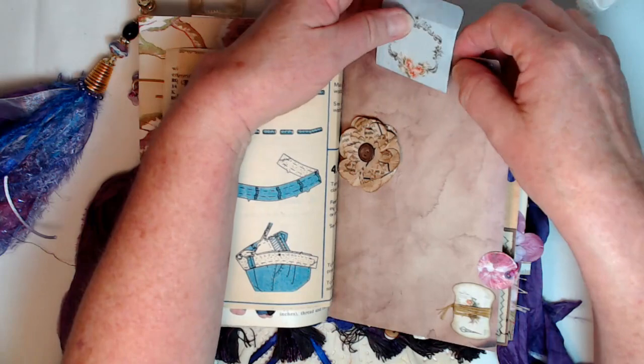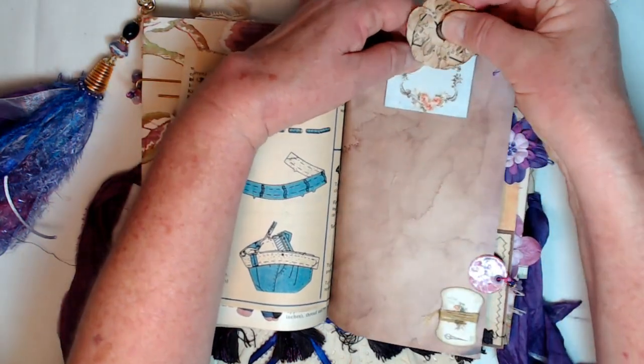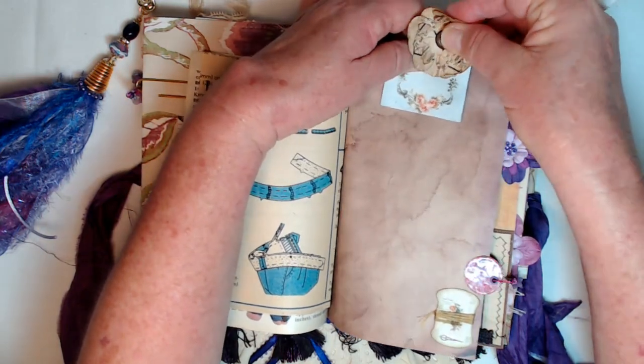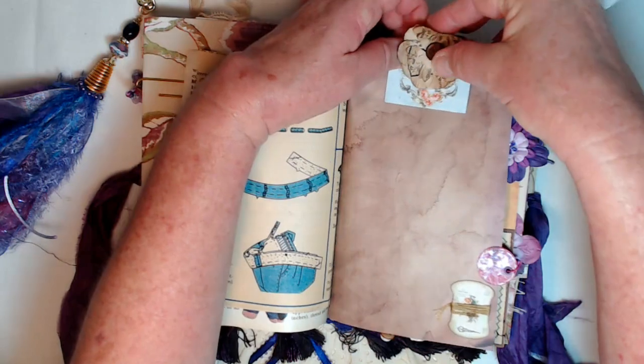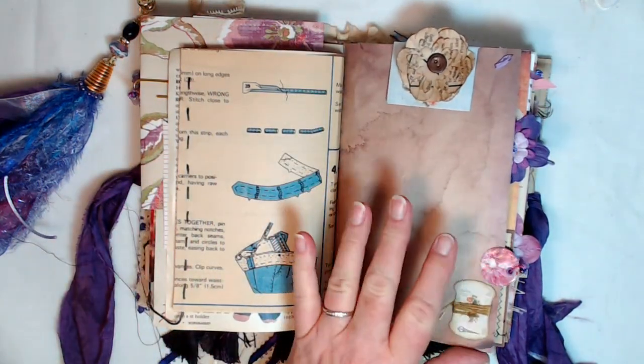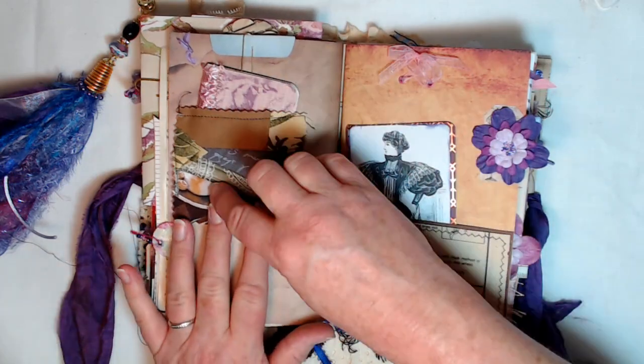This started getting so chunky that I thought I want to add one of every single thing I know how to do on each journal. I was like, okay Carrie, you need to stop — that's enough, quit putting so much. But I want to — I just keep thinking of stuff.